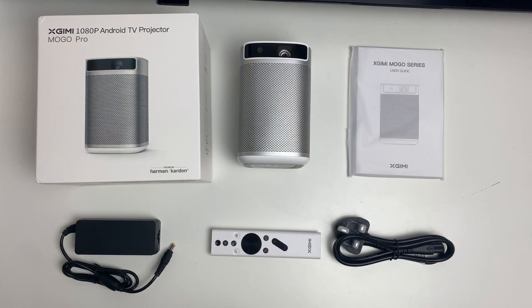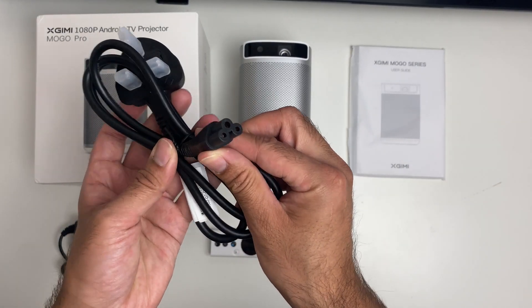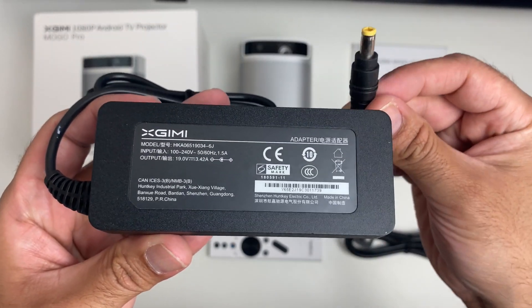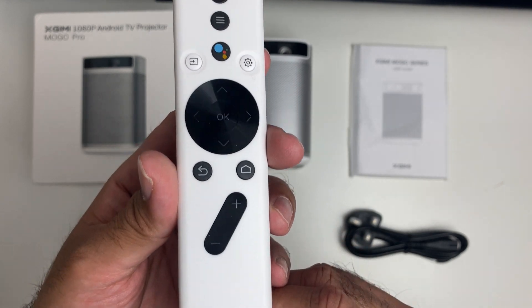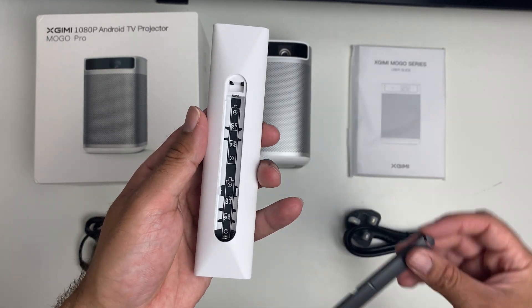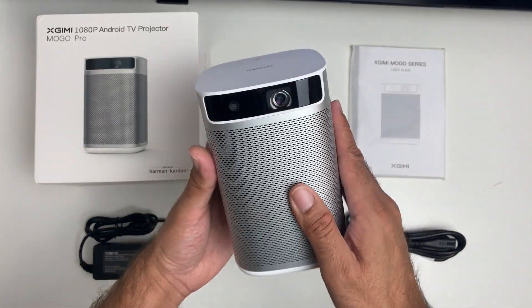Inside the box you will find a user manual, a power cable, a power adapter — it's 19 volts at 3.42 amps — a remote control which has a Google Assistant button built in and is powered by two AAA batteries, and of course the projector itself.